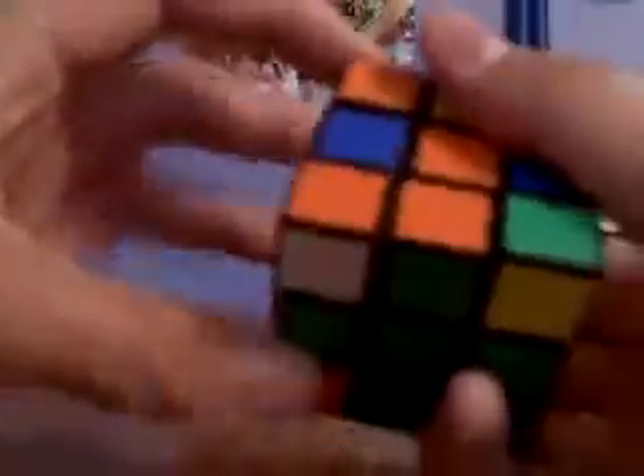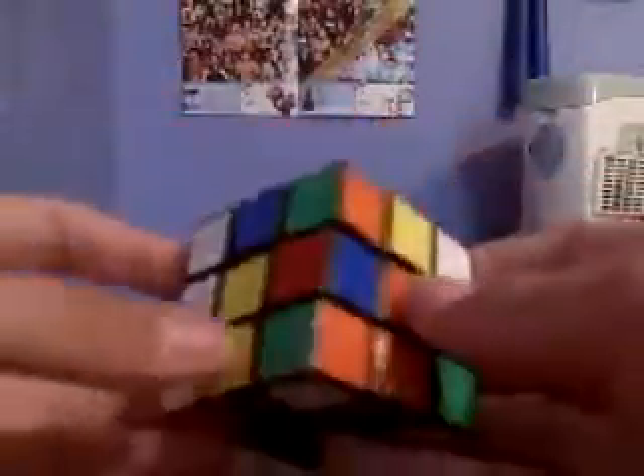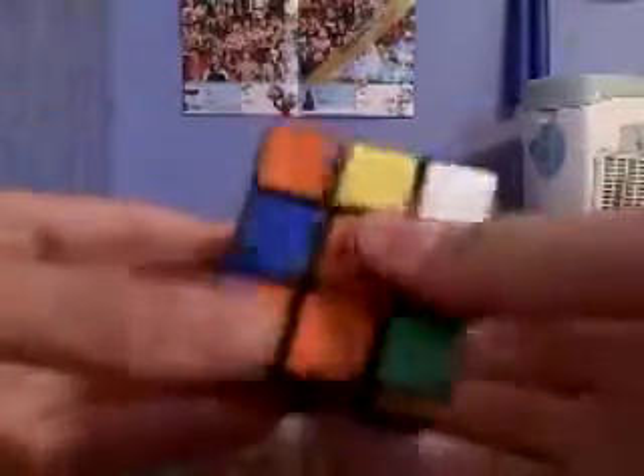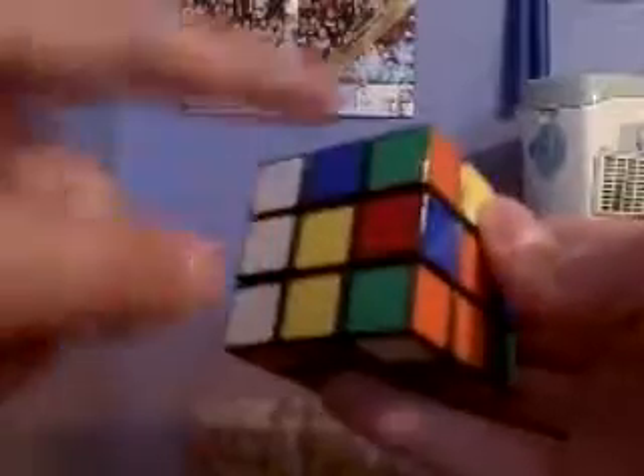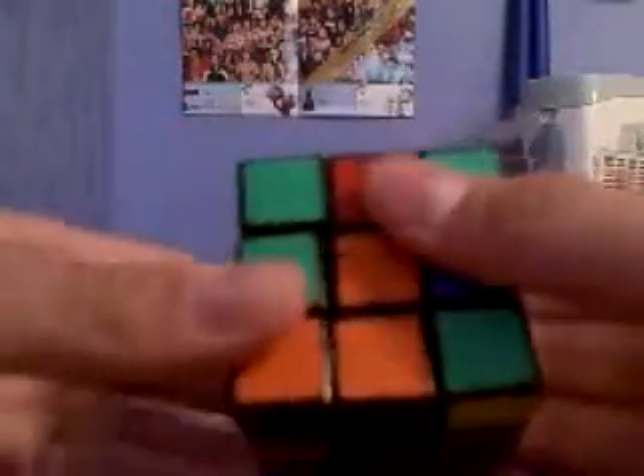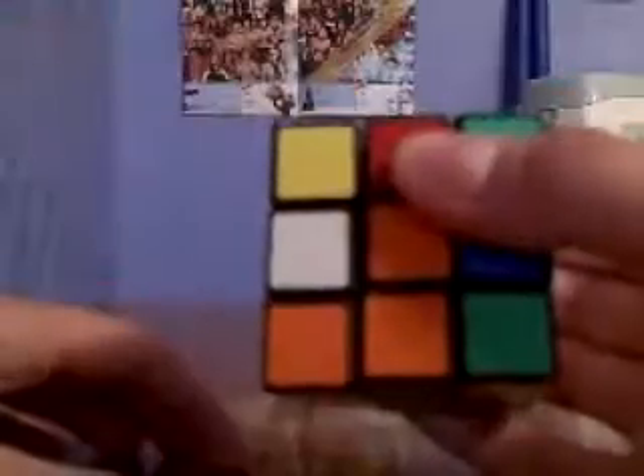I'm going to show it to you one more time without saying it as an algorithm. When you're doing this, I never really think of this part as an algorithm. Basically, what you're doing is — see how green is on the side here? If it's on the left side, you're going to expose the green bottom, put the green piece into place, and then bring it back down. That's all you're really doing. So, you have solved a corner piece.